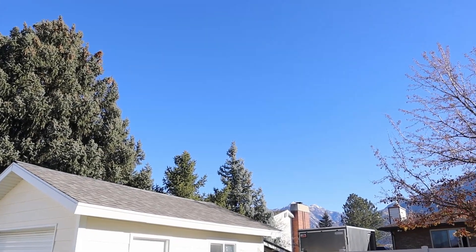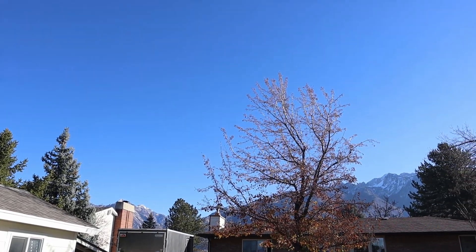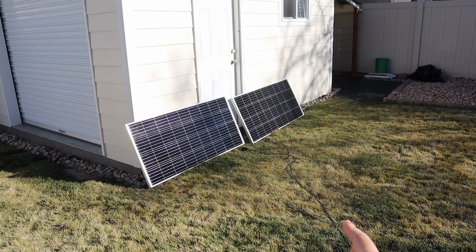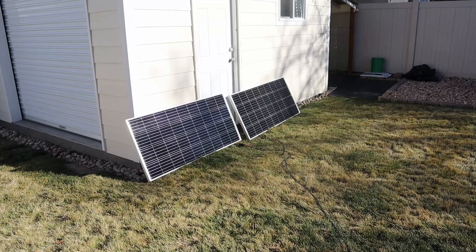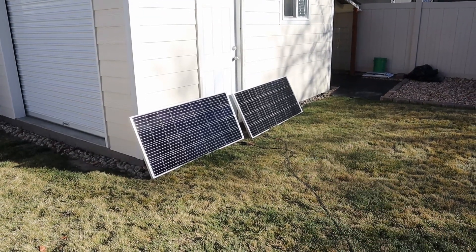The solar conditions are really good today. It's around 55 degrees, really clear with just some haze in the sky. You'll notice the solar panels are slanted really high up — that's because it's late fall here, so the sun is really low in the sky. To get the most power, we have to tilt them up this far. Let's go ahead inside and check out the charge controller.